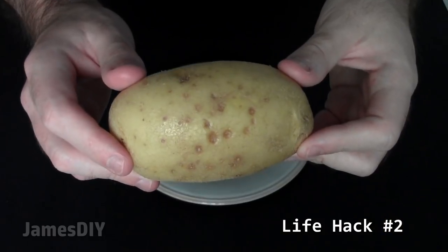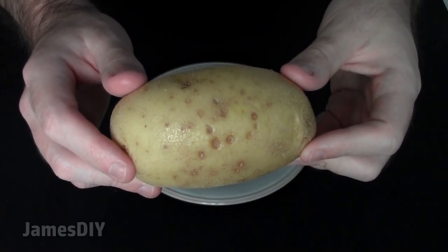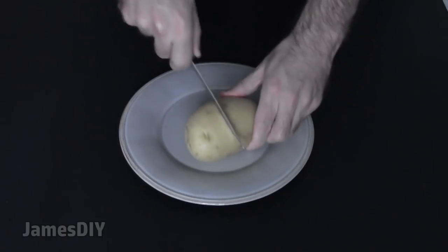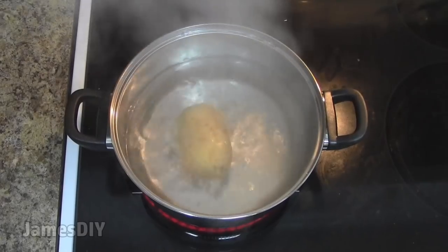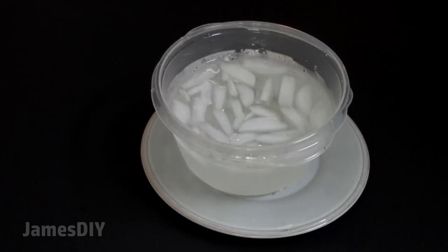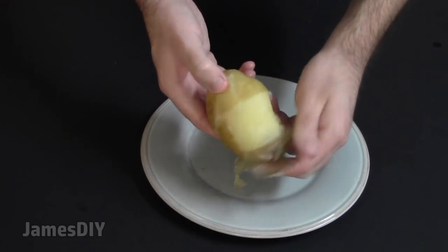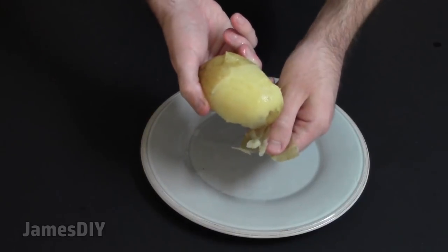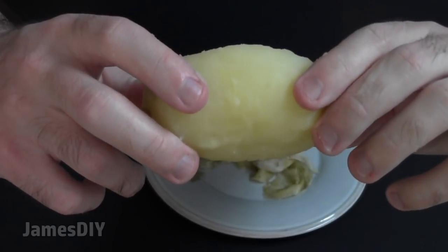Peeling potatoes is such a chore — it's even worse than doing the dishes. You will not believe how simple it is to peel off the skin. All you got to do is make an incision around the circumference of the potato, just skin deep. After that, boil the potato. Once cooked, drop it in an ice bath and you will see the skin peel off right before your very eyes. Unbelievable — no way am I going to peel a potato the same way again.